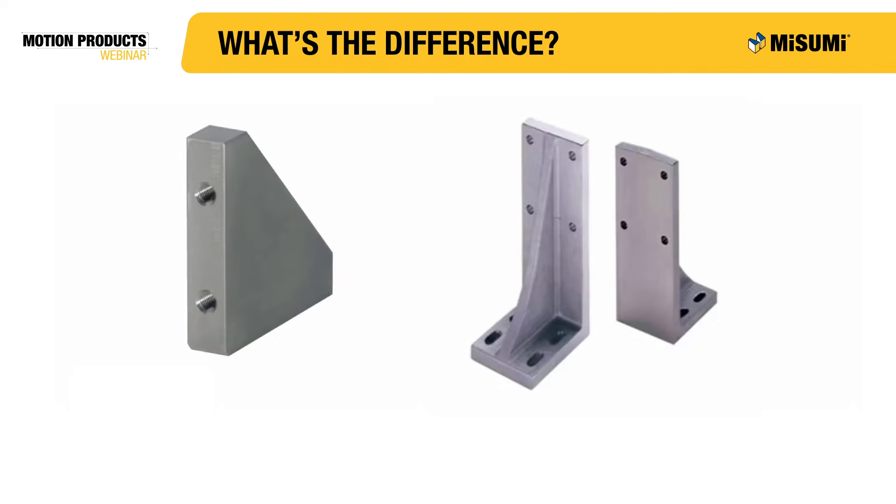Now that you know a little bit about how gussets and angle plates are used, it is important to find out what the difference between a gusset and an angle plate is. If you look at a gusset and an angle plate side by side, you may notice that the rib of the angle plate looks very similar to a gusset. Angle plates are essentially two perpendicular plates with a gusset added for reinforcement. Gussets are more compact and lightweight than angle plates, but angle plates offer a larger surface area and more mounting hole options.